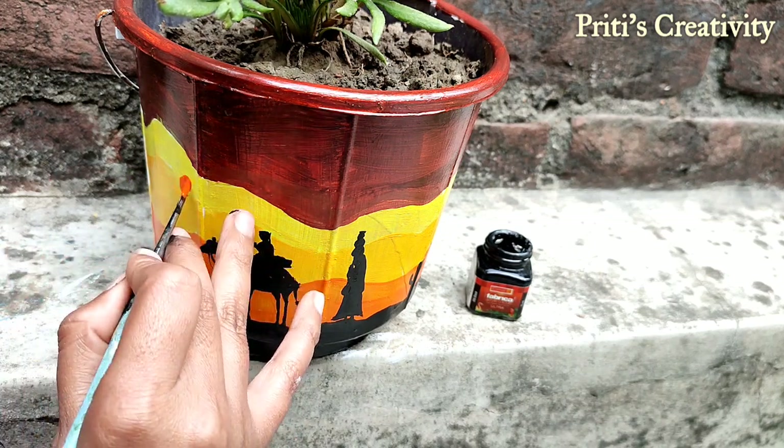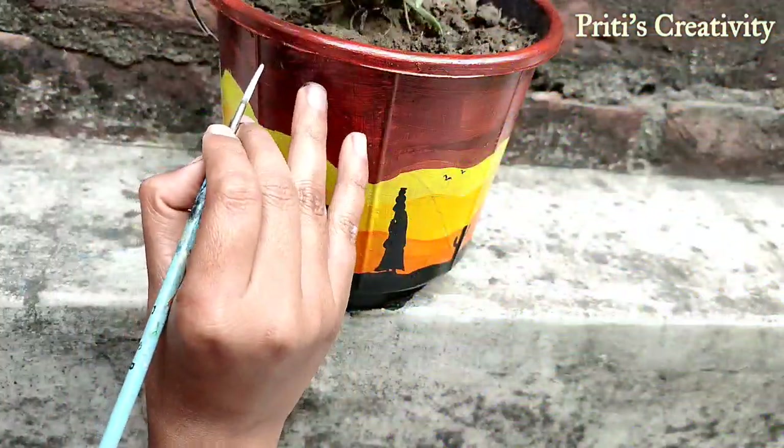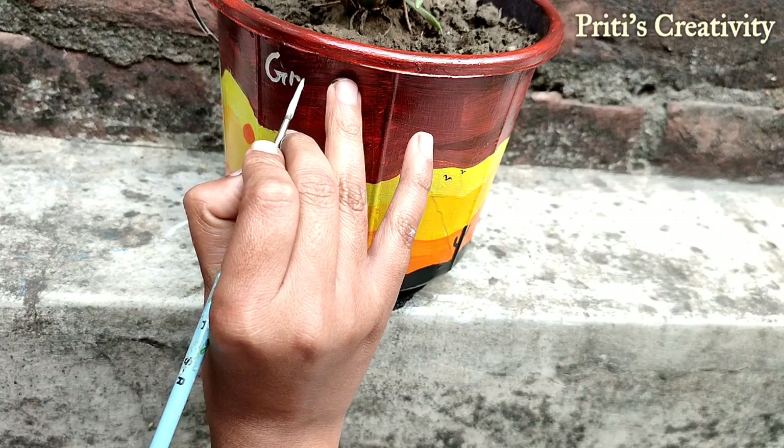Here I use orange color for the sun. Now use white color to write your message.